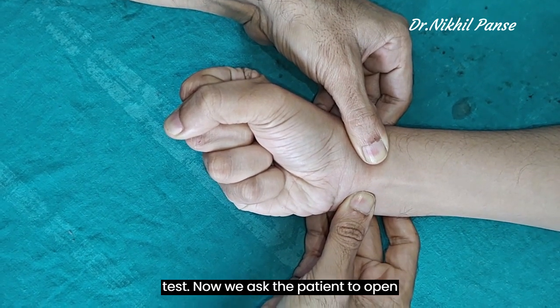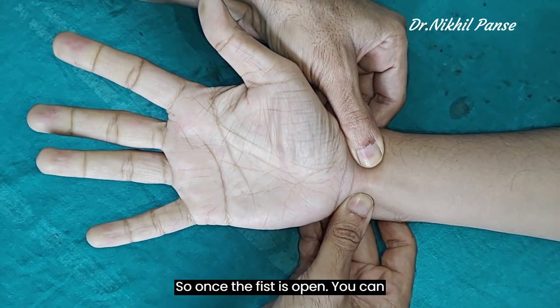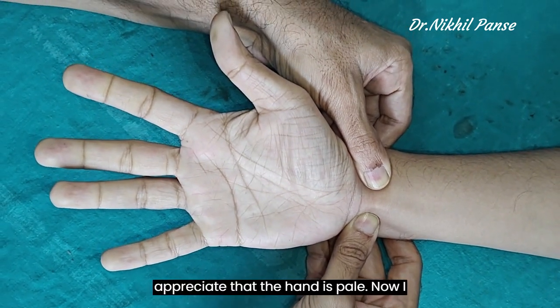Now we ask the patient to open his fist. Once the fist is open, you can appreciate that the hand is pale.